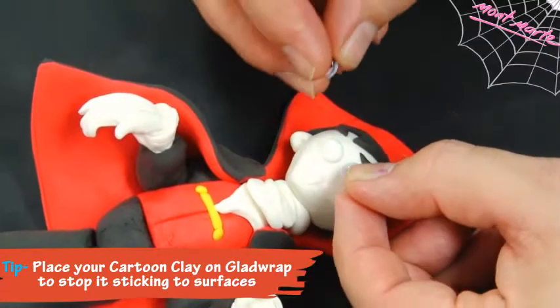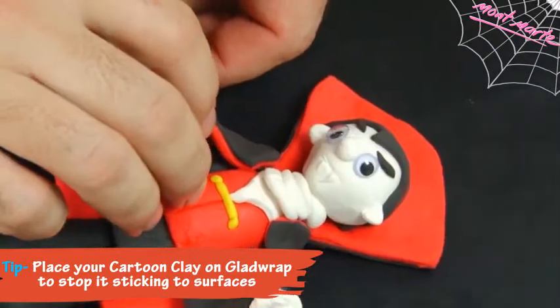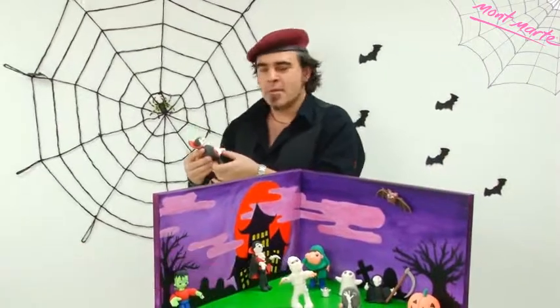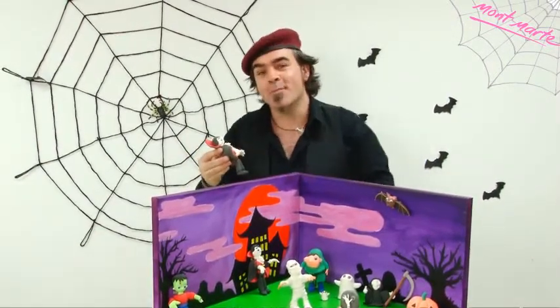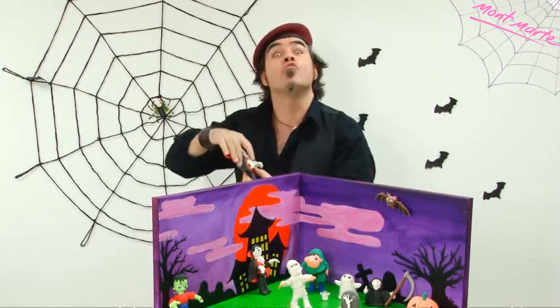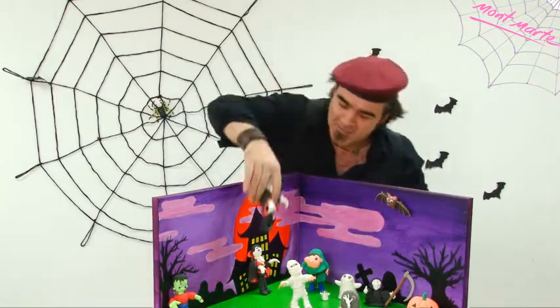Lastly, we can add some eyes, and Count Dracula is complete. I hope that your Dracula works out like mine — this has been a lot of fun. Have a really great Halloween and we'll see you next time.